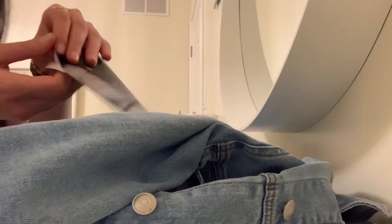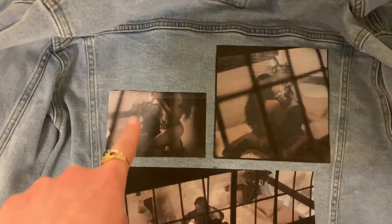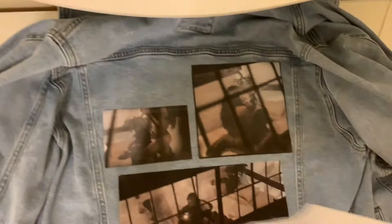So I'm peeling the next one and I'm just going to place it on the jean jacket again. I've decided to place it right here, right beside that one. And now I'm going to grab the parchment paper, lay it on top, and start ironing.